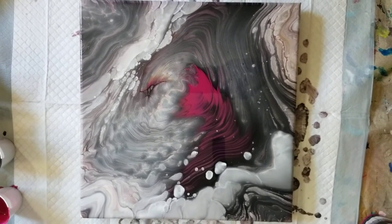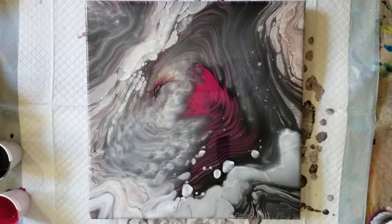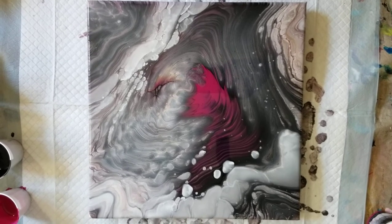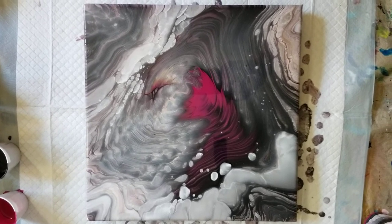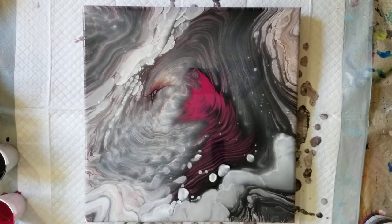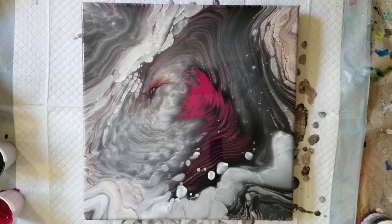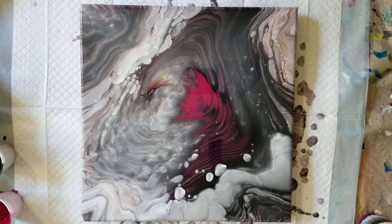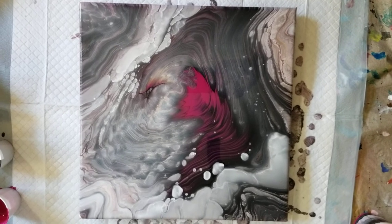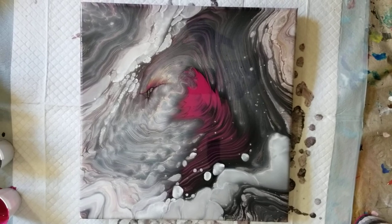You know what? I think I like this. I was uncertain, but yeah, I think I do like it. Please tell me what you think. When this dries I'm going to put a top coat on it, put it in a white frame and show you — I think we might be pleasantly surprised. Thanks for joining me. Happy painting! Bye now.